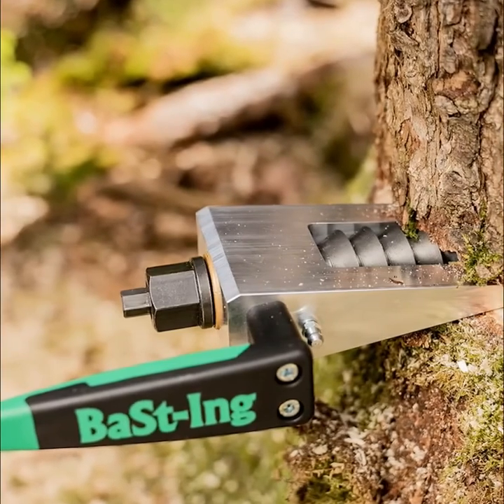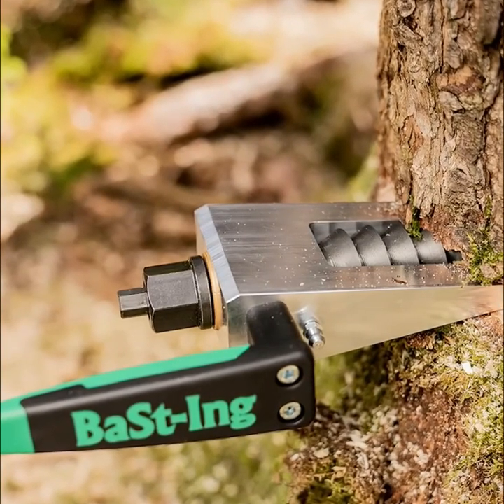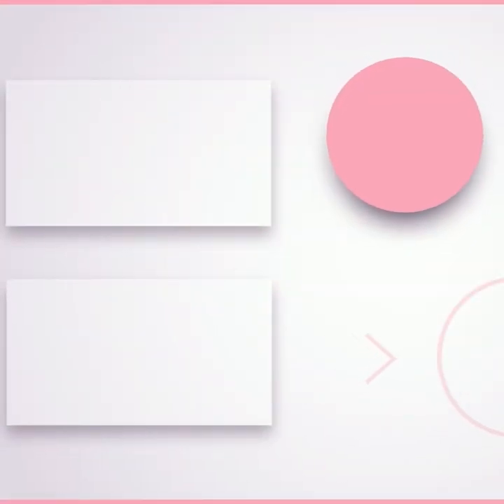Maxville is the largest spindle wedge in the range and is specially designed for thick wood.